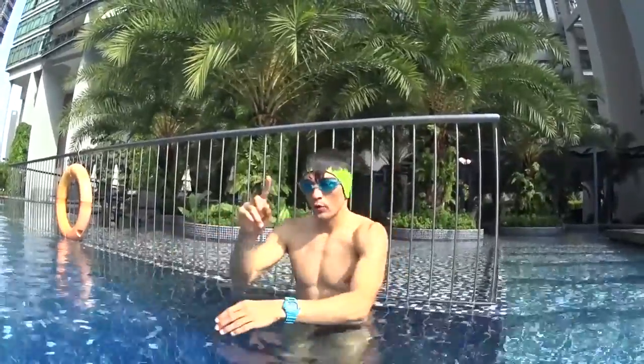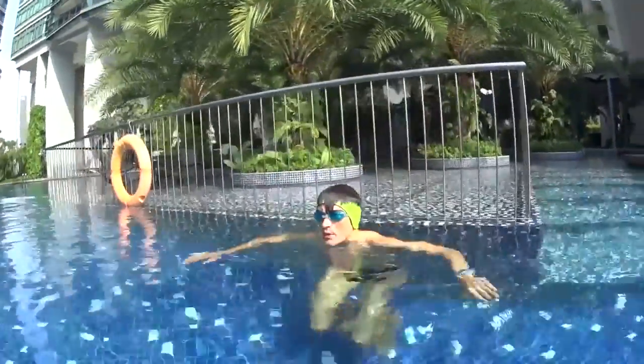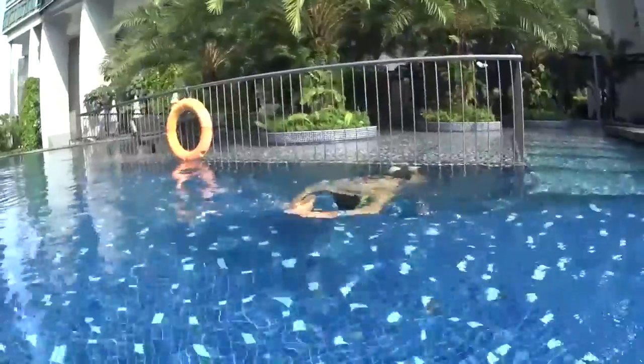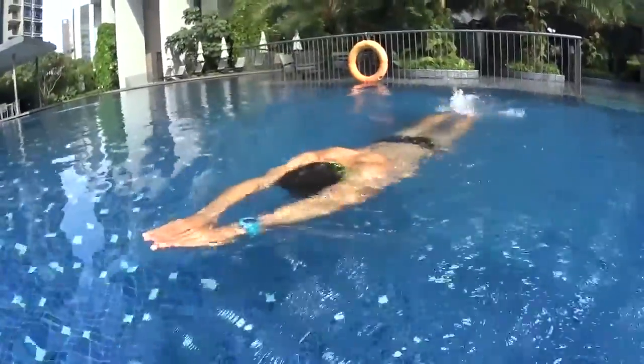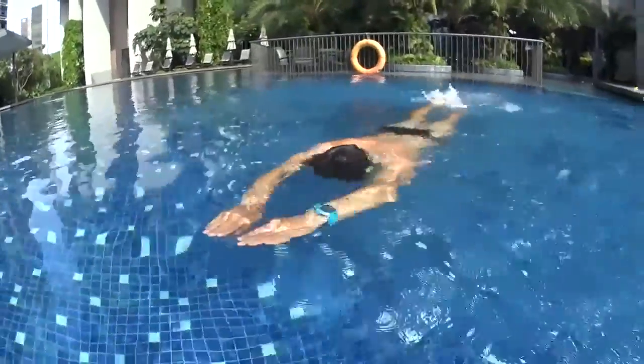The hands are stretched forward on the surface and don't move. One more time. Push on the wall to start. Glide and kick. And look at the hands — they stay on the top of the water. They're not going down, they're not going up. They just stretch forward.